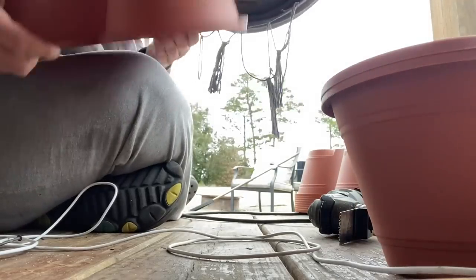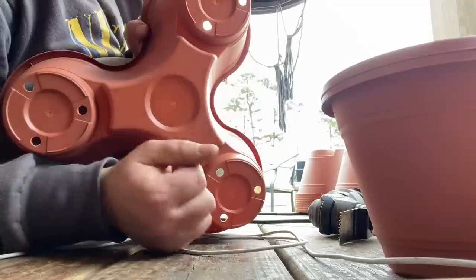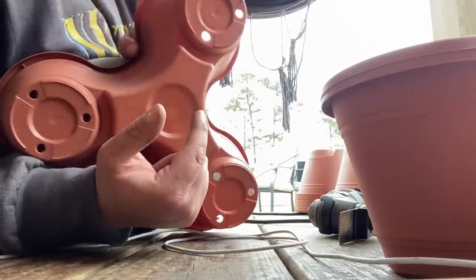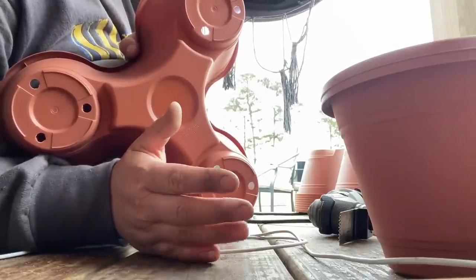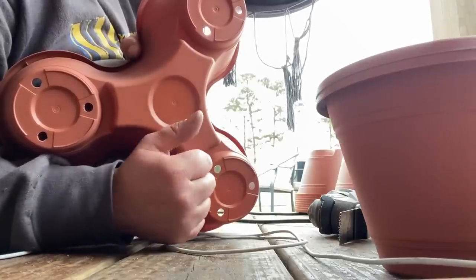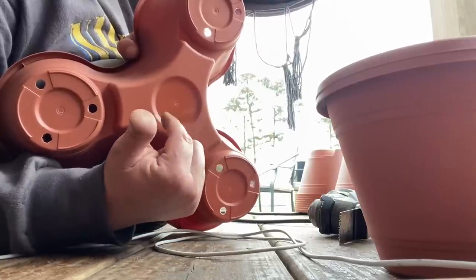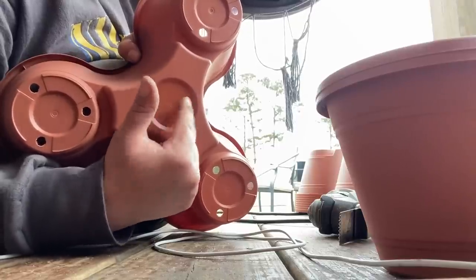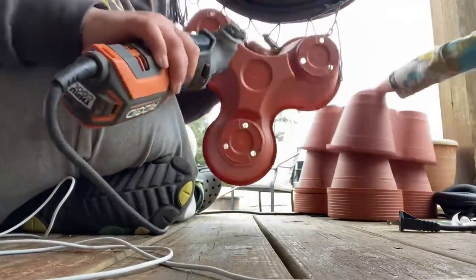The next prep step: I definitely recommend putting them on a T-post, or even a dowel. You could take a long stick and drive it into the ground and feed the pots through. If I had one of those drill bit hole-saw attachments for cutting a doorknob-sized circle, I would use that to cut the center hole since it would probably be quicker.